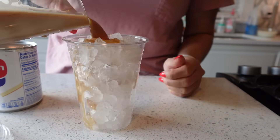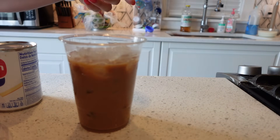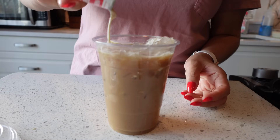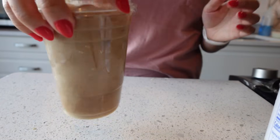Pour the hot coffee right over the ice — I know it sounds weird, but this is what they do in Thailand and it works! You'll probably have to add more ice because it'll melt. Then add just a little bit of evaporated milk right on top, put your lid on, and that's how I make my Thai iced coffee. I've watched about 50 TikTok videos of street vendors making it, and this is exactly what they do.